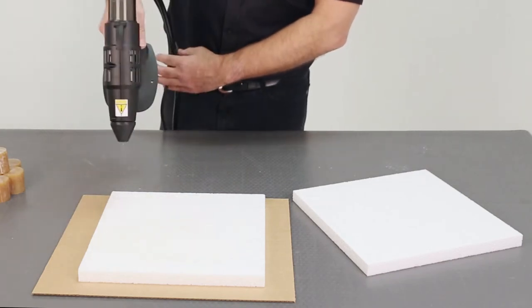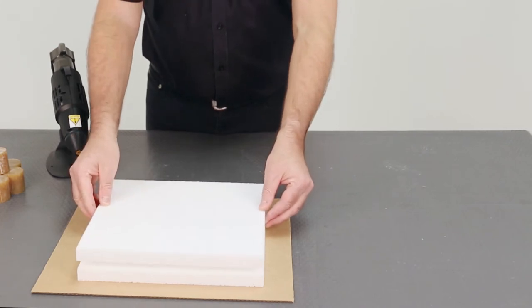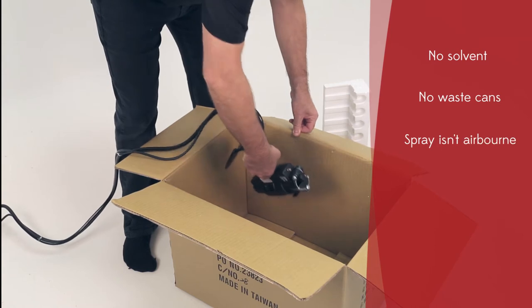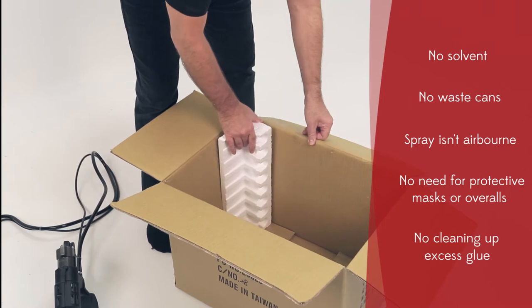Best of all, you only pay for the adhesive that you use, as there is no solvent to evaporate. There are no waste cans to dispose of and the spray isn't airborne, so there's no need for protective masks or overalls, and you won't be left cleaning up excess glue from your work environment.